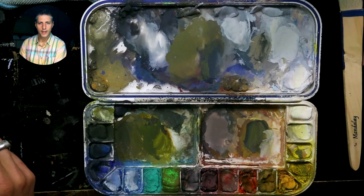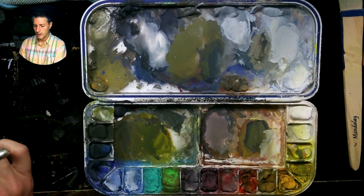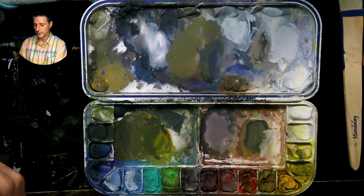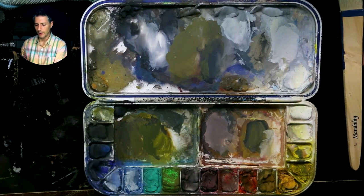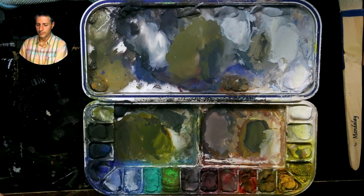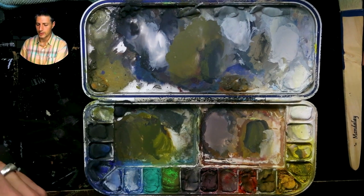The next thing I want to talk about is color relationships. The best way to learn about color relationships is through the Zorn palette — especially when jumping into color from black and white. Having a limited set of colors helps you understand how those relationships work.